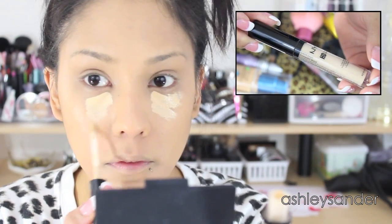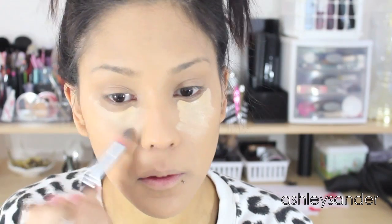Next we're going to take NYX's HD Photogenic Concealer and we're just going to highlight under the eye, conceal any dark circles that you may have and work that into our under eye area. This brush I'm using is actually from Sedona Lace — I will put all the information down below in the description bar. I think it's part of the Midnight Face and Eye Collection. I just go in, spread the product and then use my finger to blend and work it into the skin.